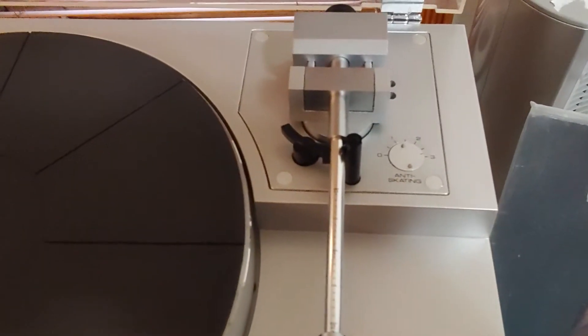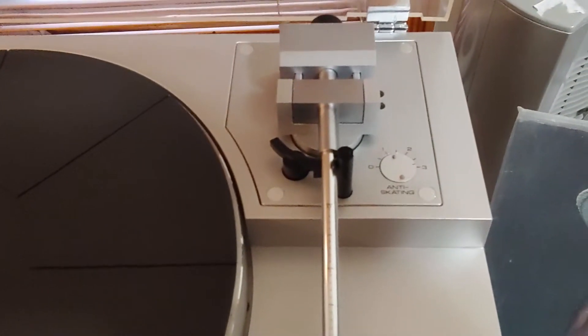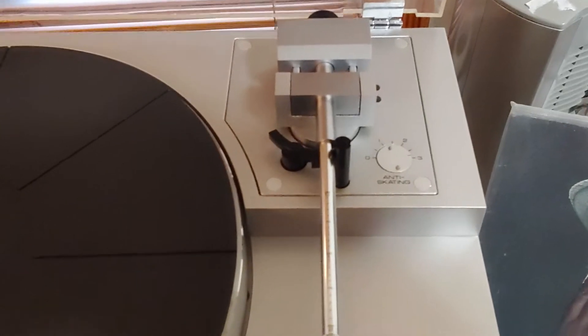The back pivots and bearing for the tonearm have recently been completely cleaned out and re-lubricated to ensure smooth operation.